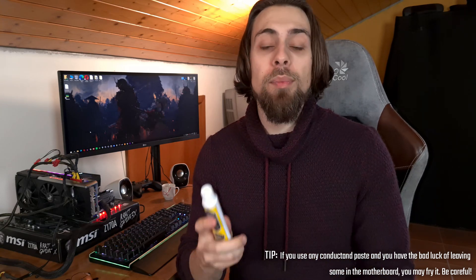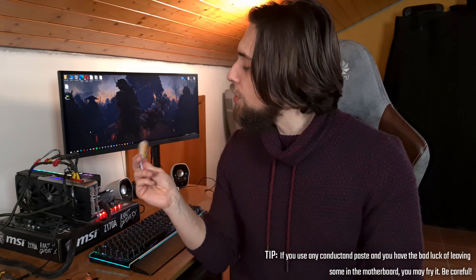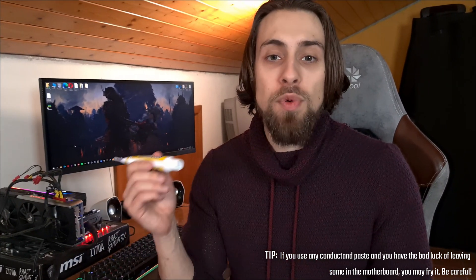Now, let's take off this Aeronaut thermal paste and put on the toothpaste. Remember that while using the toothpaste, you have to take into consideration if it is conductant or not. For example, most of the thermal pastes that you can put in your CPU that are being sold in stores are usually non-conductant. Basically, they won't conduct electricity, only heat. When you put them on your motherboard by mistake, they won't do any harm because they won't conduct electricity. Now, you must take into consideration that your toothpaste may be conductant.